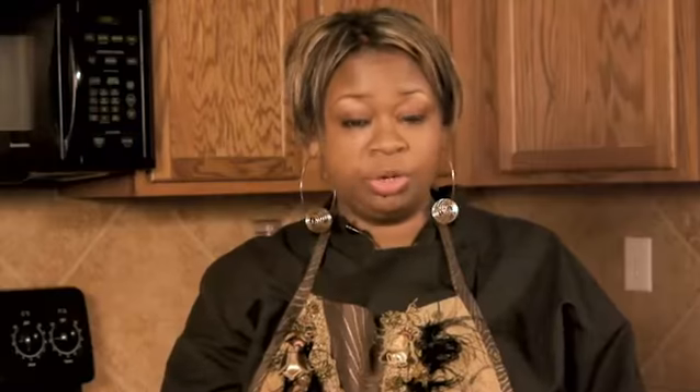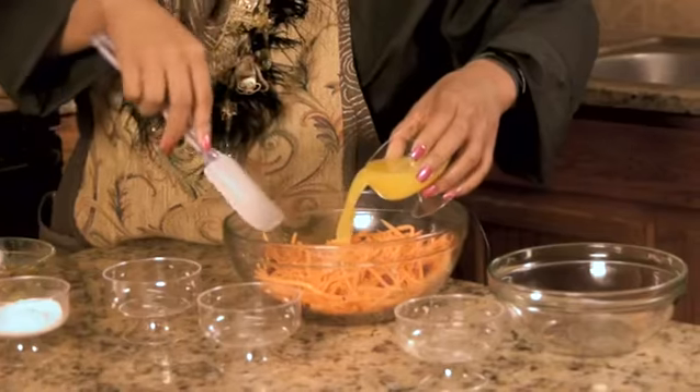Make sure you mix in the ginger before you add the orange juice and you stir it around. That way the ginger will be on everything and then you add the orange juice and it just helps soak it into the carrots a little bit better.